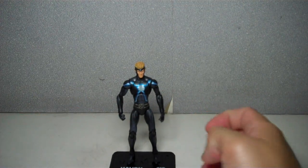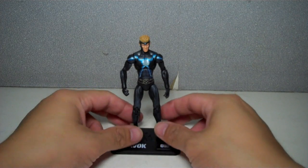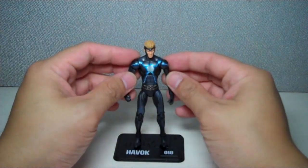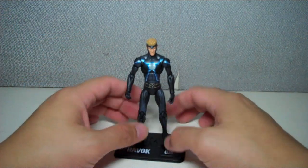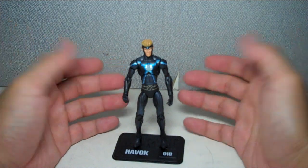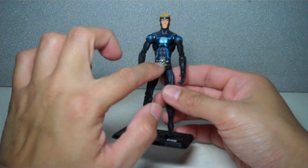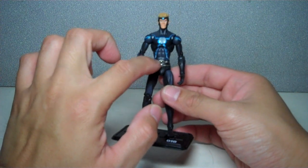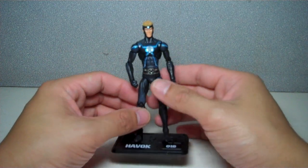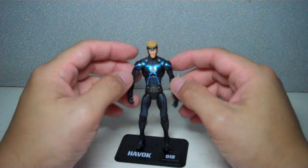Let me just give you a closer look at this guy. I've had no problems with any of the figures I've seen on the pegs. Most, if not all, have spot-on, perfect paint apps with little quality issues. If there'd be any issue, it's the painted-on belt — sometimes the X is skewed to the left or right and it's not as perfect as it should be. But other than that, great job on the paint scheme, Hasbro.